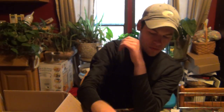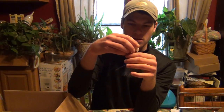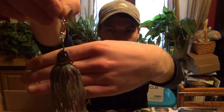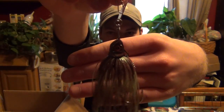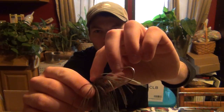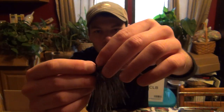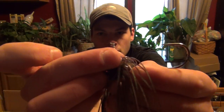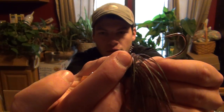And this one is in like Sprayed Grass color - this is how they look out of the package. They've actually got a screw lock keeper right up top to hold on to your trailer.